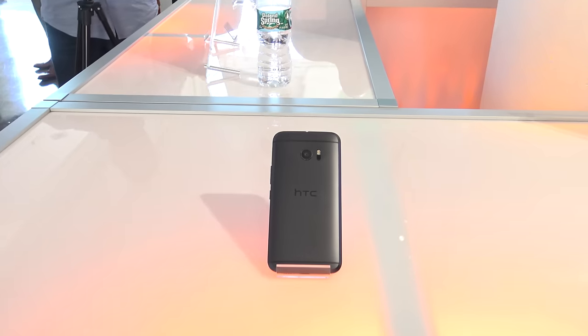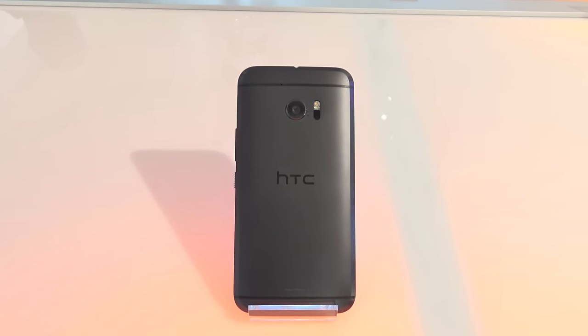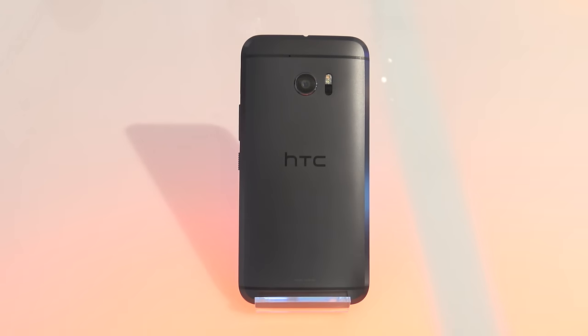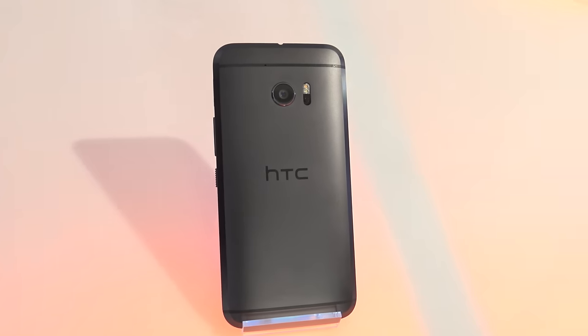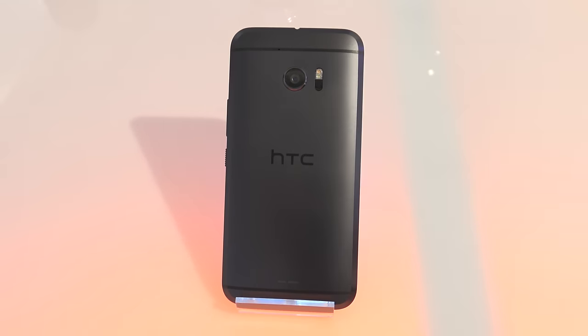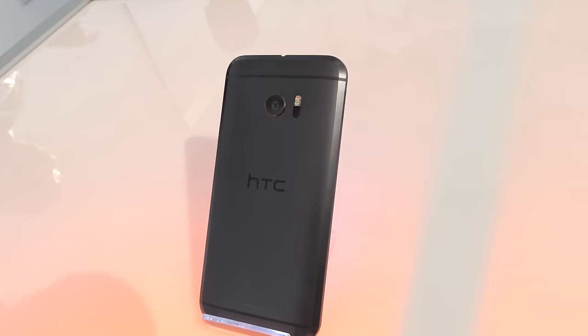First video in a while, but it's a pretty good one as I'm talking about the HTC 10. I just got back — literally just got back from New York City where HTC held an event for the new HTC 10. There's no letter in front of it. It's been a really cool event, and I'm going to talk about some of the things I've seen so far to give you my initial impressions.